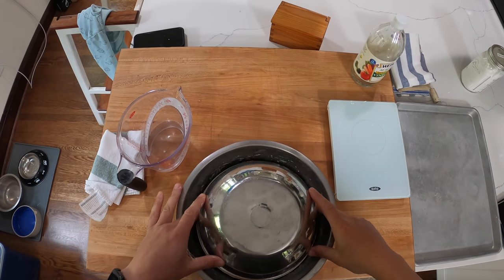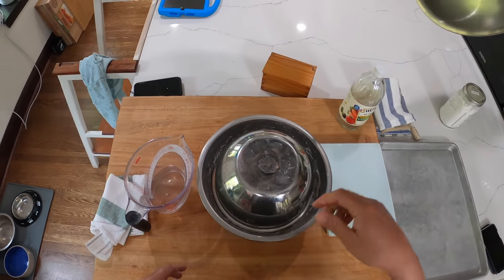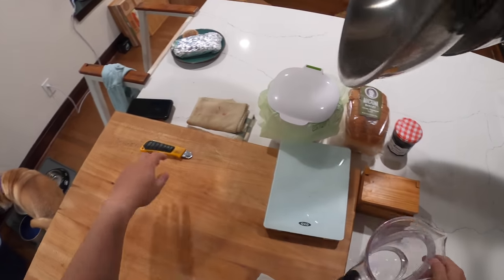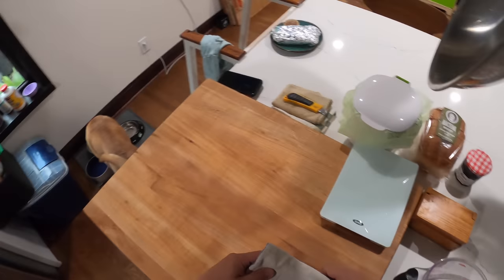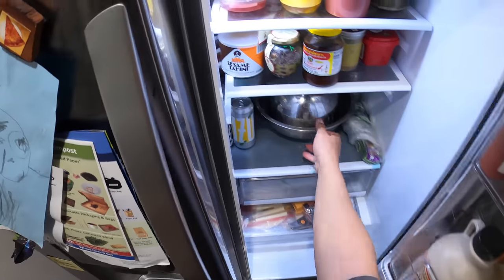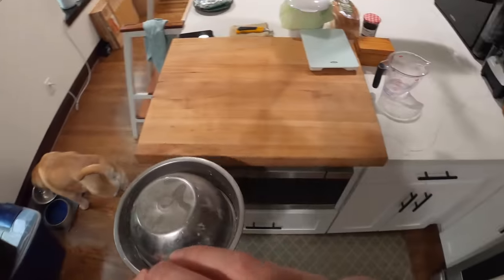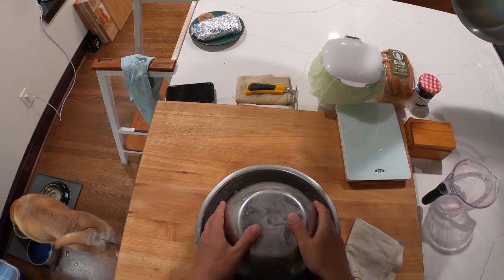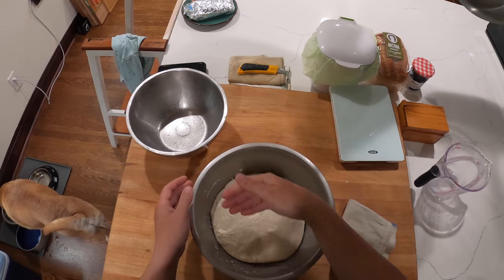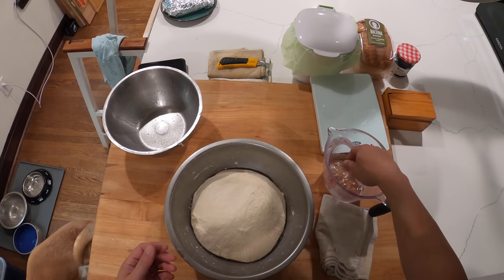I'll do this a few more times over the next couple of hours — I'll spare you and come back when it's ready to proof. As it turned out, life happened and I wasn't able to bake as planned, so after a few turns I stuck it in the fridge overnight — which actually makes the bread come out a little bit better. This is what it looks like after four to five stretch-and-fold steps and a night in the fridge.